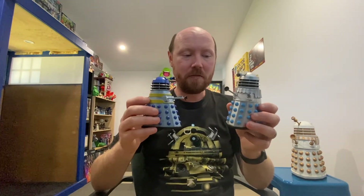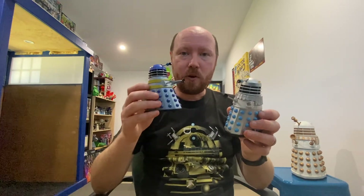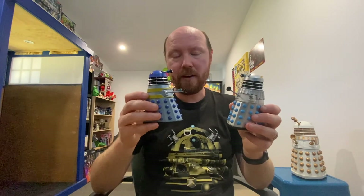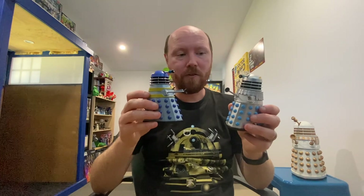So there you go — that's the exclusive B&M two Dalek pack, History of the Daleks Number Three. Really happy to get these in the collection. I believe the blue version was only available as the special effects talking Dalek in the three-and-a-half inch version, so it's really nice to get this in a five-inch version through Character Options. Always good to have extra Daleks to build up a small army.